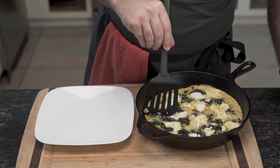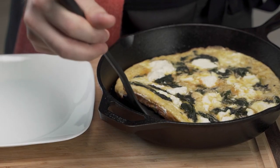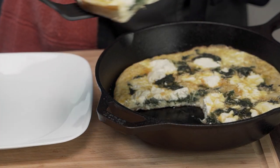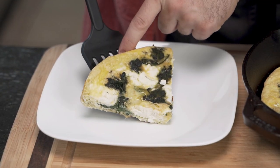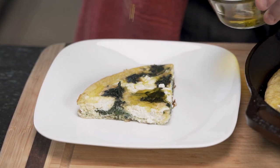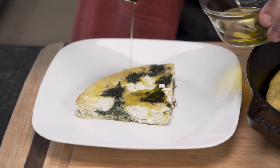Using a spatula he removes a rather large piece and carefully plates it on its own. It is both a main dish and a side dish. Most importantly, he drizzles it with extra virgin olive oil — this is absolutely necessary.